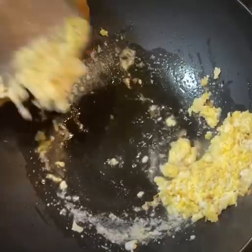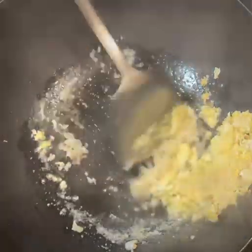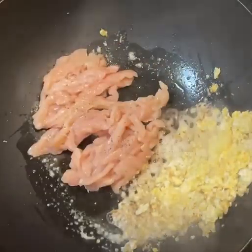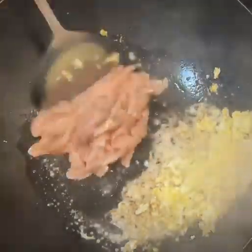Add a little bit more oil to sauté minced garlic. Keep stirring, then push to the side for chicken pieces thinly sliced. Season it with ground pepper, then cook it for a little bit.